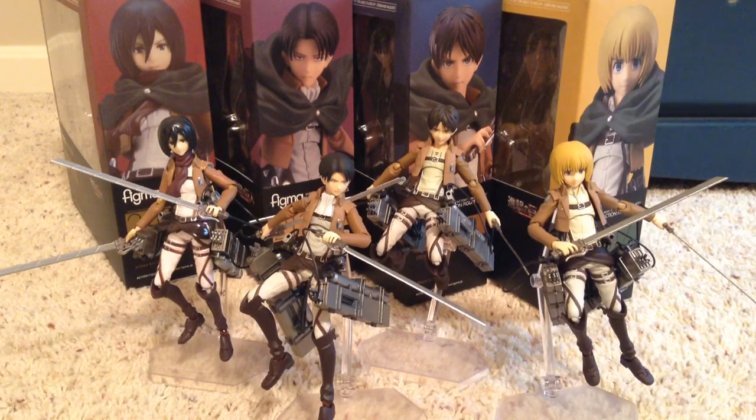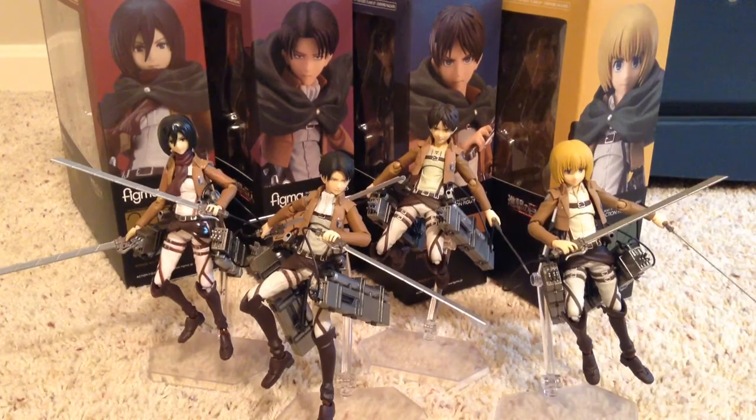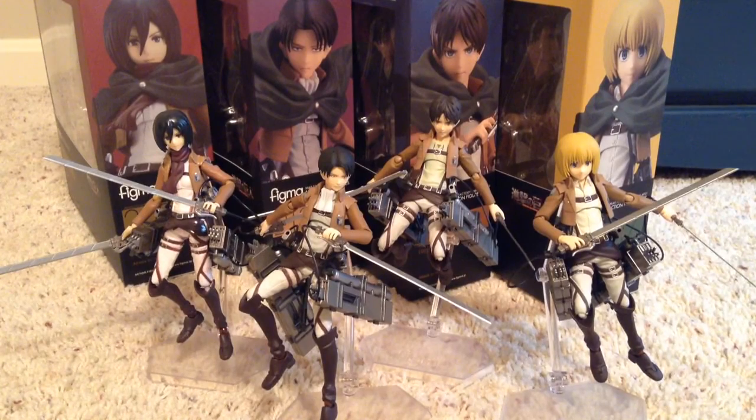All of these figures are basically the same, except for a couple accessory differences. So basically what I'm going to do is review one figure, show you the differences, just so that you can understand how the mold is, where it articulates, without actually making you watch every single figure review. So first I'm going to show you the box, then the accessories, then the figure itself, and of course I will show you those minor differences.